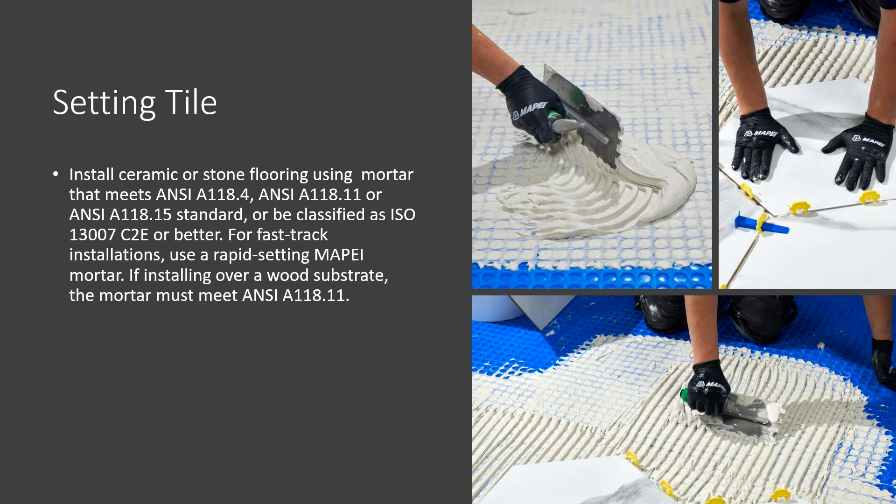For setting the tile, these are the types of standards the mortar should meet: ANSI 118.4, 118.11, or 118.15, or be classified as ISO 13007 C2E or better. We offer rapid setting mortars here at MAPE. If it's going over a wood substrate, it needs to meet ANSI 118.11.